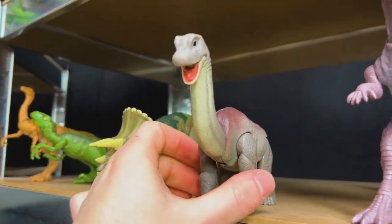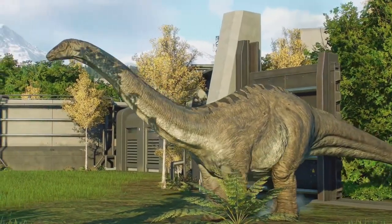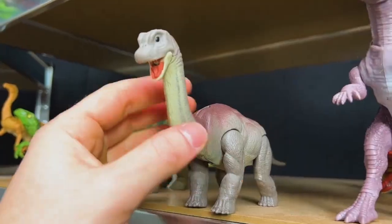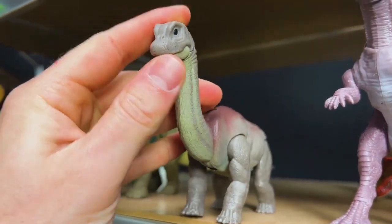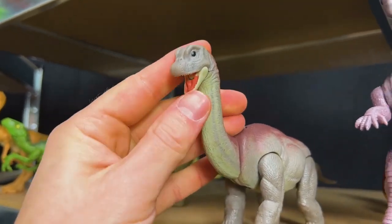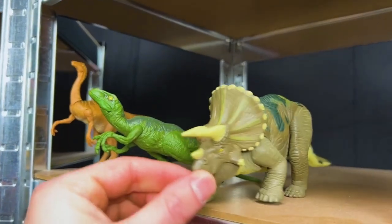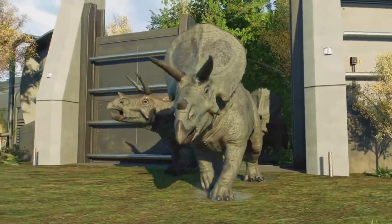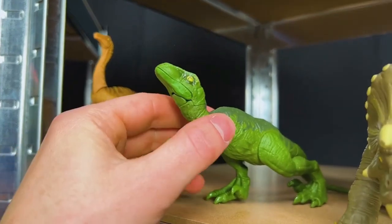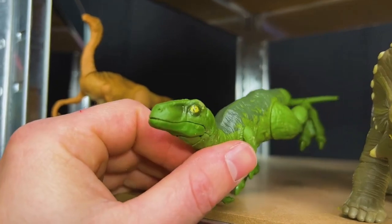Over here we've got a little baby Brachiosaurus — this is a cute little dinosaur and still quite adjustable; it can move all its legs and its neck and its mouth as well. And moving on from this baby Brachiosaurus, we've got a baby Triceratops. We've also got a green Velociraptor — look at it, it's kind of sneaking along in that sneaking pose. Better watch out for this Velociraptor.